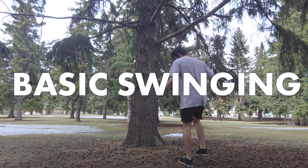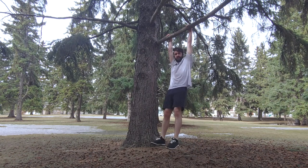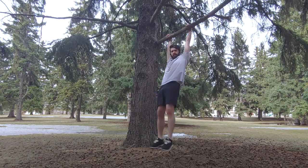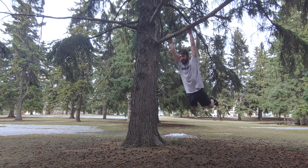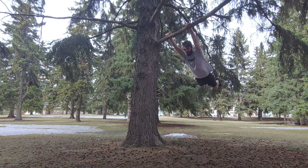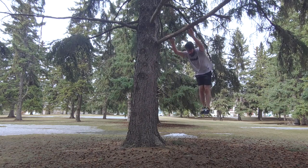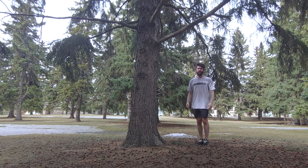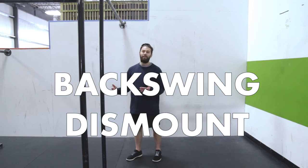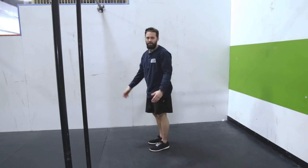For basic swing, most people won't have a bar at home, but a thick tree branch works well. Grip with thumbs over top since it's a bigger surface. Generate swing by putting your legs out in front, letting your arms stay nice and long — no need to pull yourself in. You can readjust on the back swing if needed. To dismount backwards safely, once you've gathered momentum, point your toes, look down at your feet, and let go — you can spot your landing on the back swing.